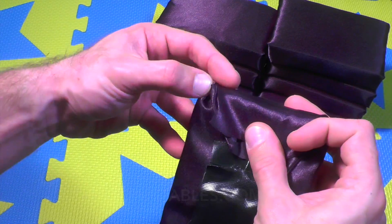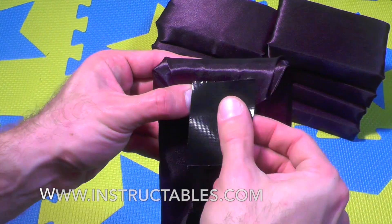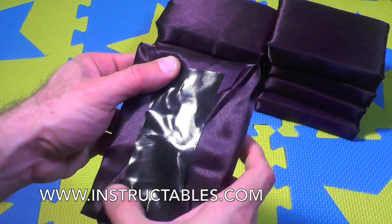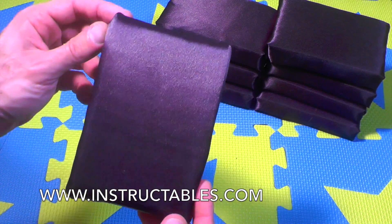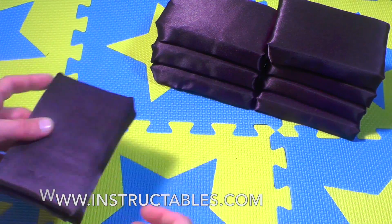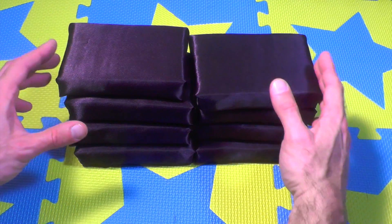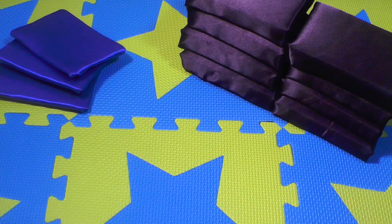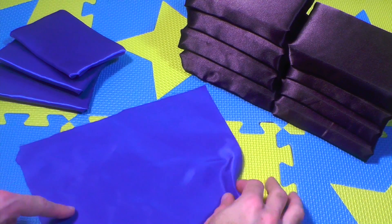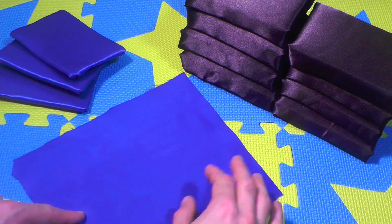I want to let you know that I'm making this video as part of a challenge that I'm uploading on a site called instructables.com. If you want to vote for me, I'll give you the link in the description below. Again, you need eight for the main color — in this case black — and four for the accent color.